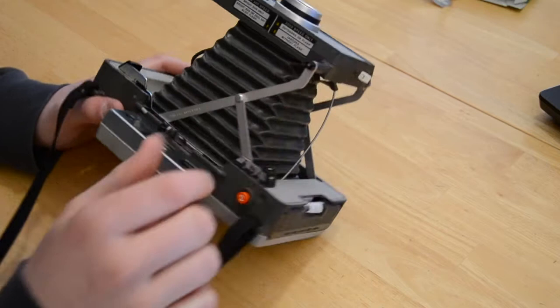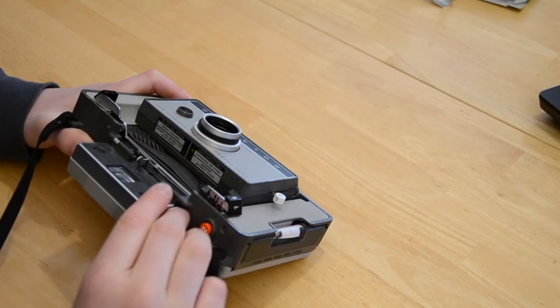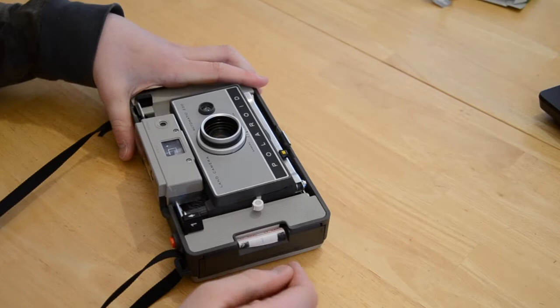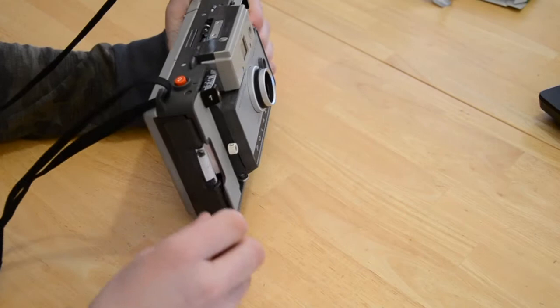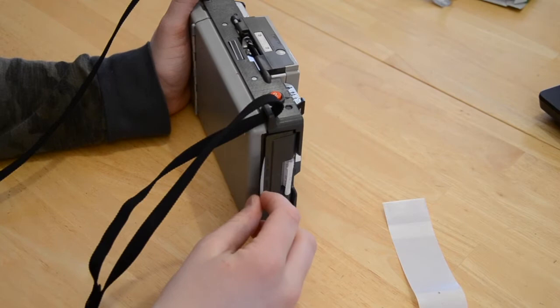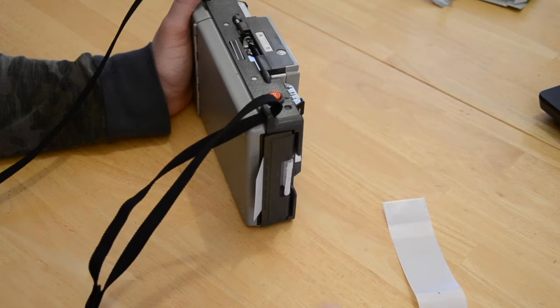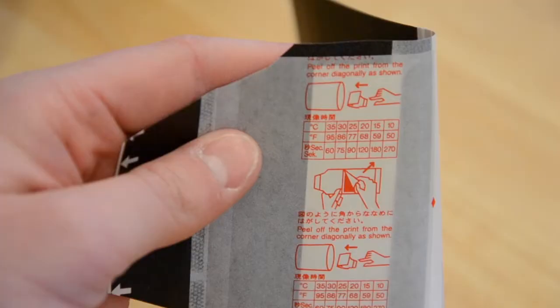First step in developing is to close the bellows. To do this, press down on this here and simultaneously push down here. Now just flip the viewfinder down. You see this tab sticking out that says 'one' on it — that means I'm on my first picture. So just holding it like this, we're going to pull that out. You can pull that first tab out at any speed and it'll be just fine. But this second tab — this is important: you want to pull it not too fast, not too slow, but at a moderate speed that's nice and consistent. Now here is our picture.